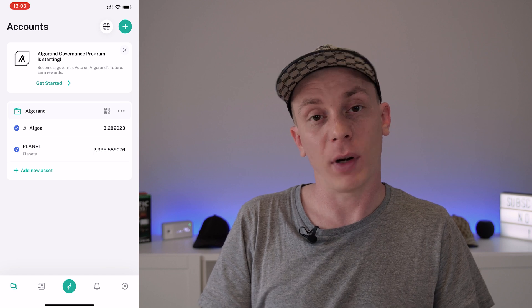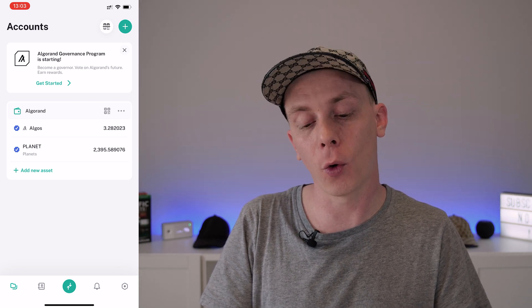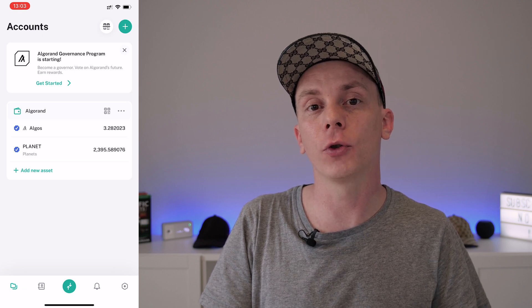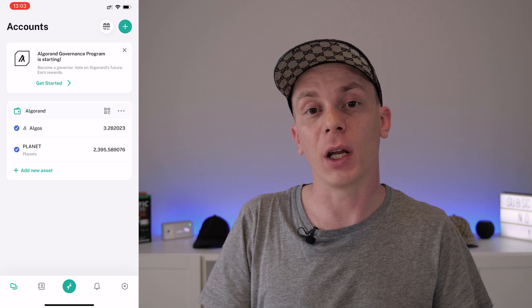Unfortunately, while many wallets support Algorand itself, not many support tokens. It's best to go with the native Algorand wallet app, which you can find via the link in the description or the first pinned comment below. If you already have an Algorand wallet, you can try to import it into the Algorand app, or create a new one within the app.